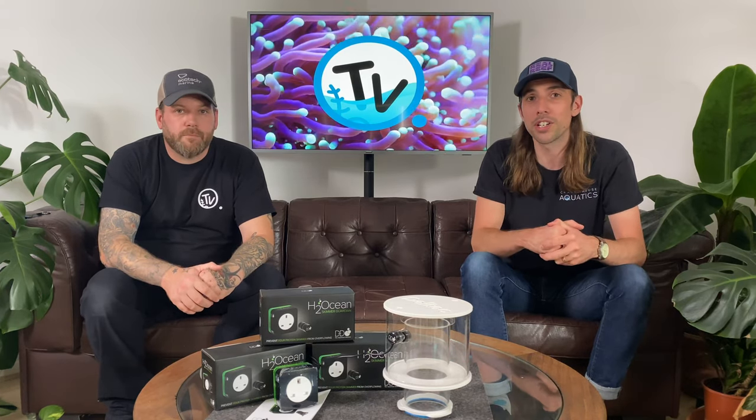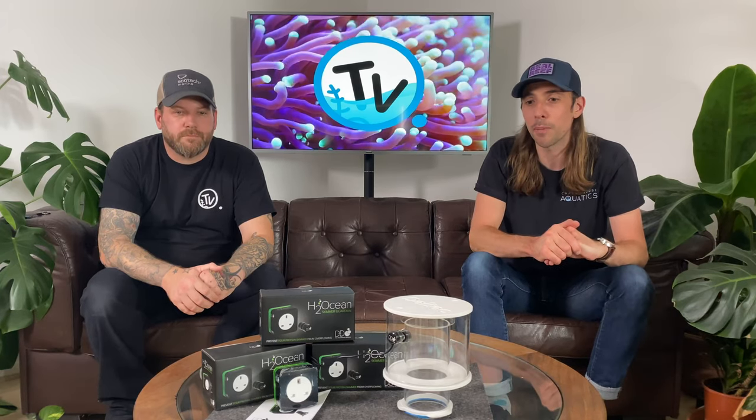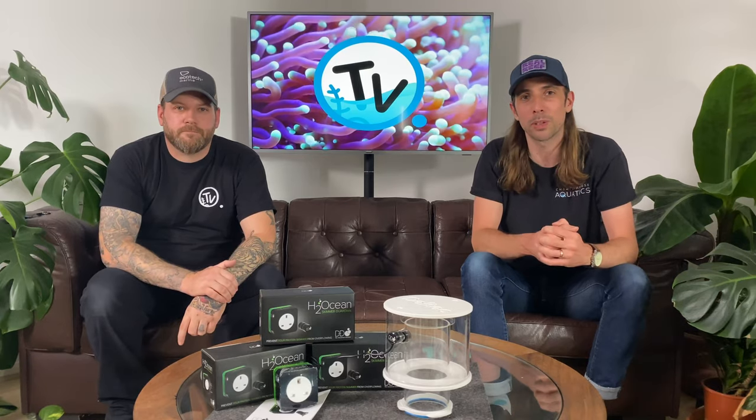If you want any more information, we'll put a link on the screen now and you can head over to our website to have a look and a read up. Don't forget to subscribe if you enjoyed the video, and hit that bell notification so that you don't miss out on future videos. Thanks for watching, and we'll see you on the next one.